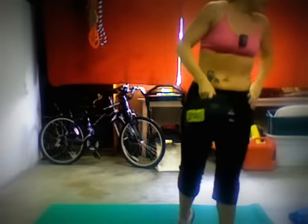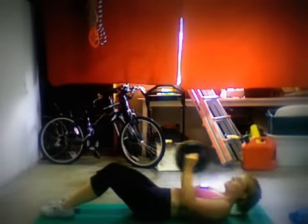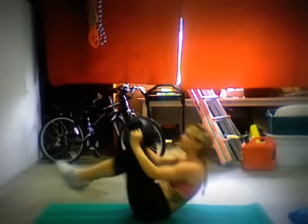Then we'll be doing our tucked abs with the weighted ball. Let me see if I can do any more of these — I'm sure I can. So we'll be doing tucked abs with the weighted ball, just like that.